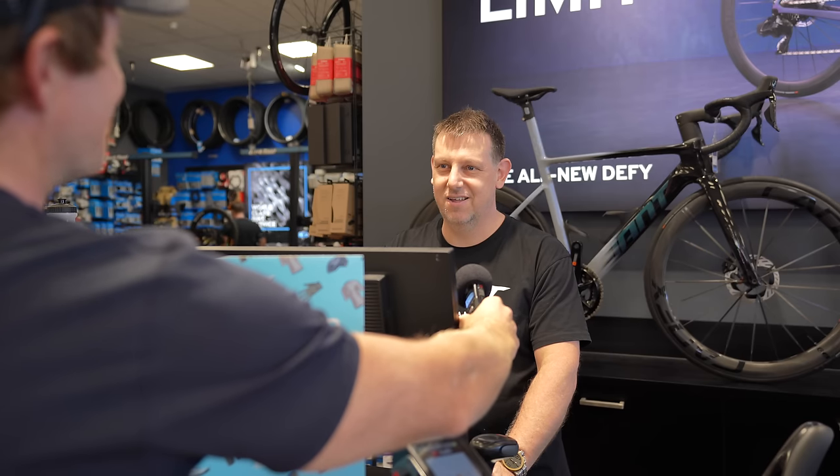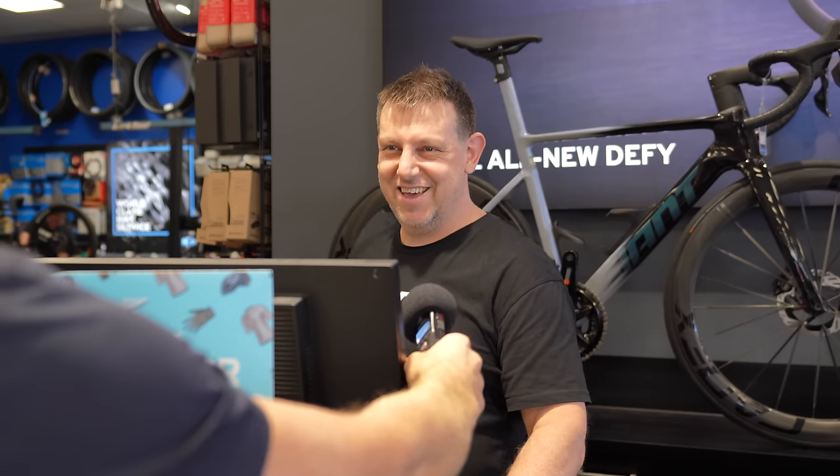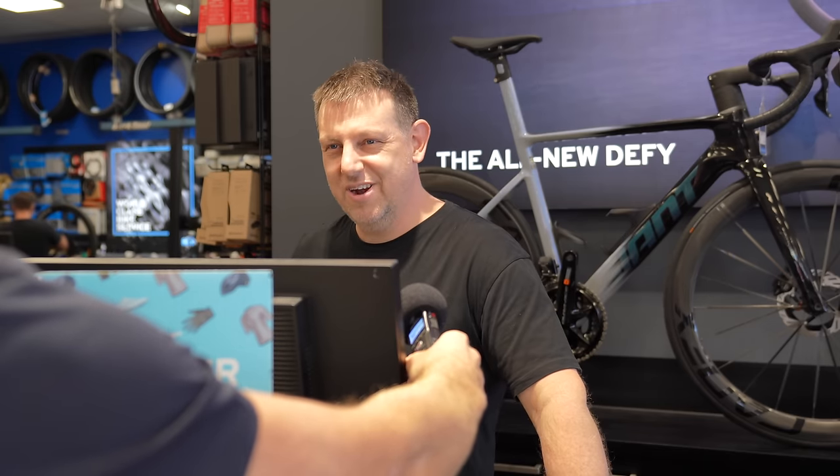What are you doing with it? I'm taking it to Gary's - I'm going to saw it right open and see what it looks like inside. Really? Yeah, really.